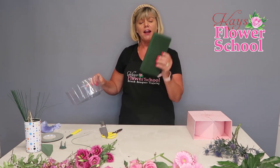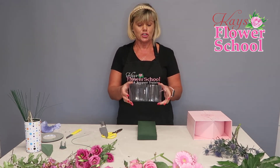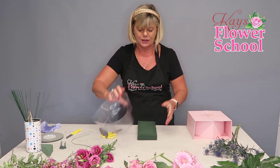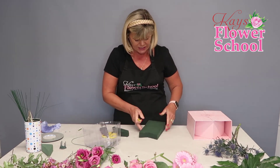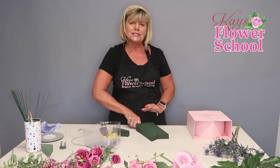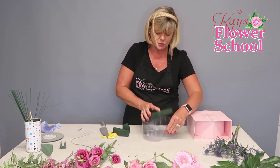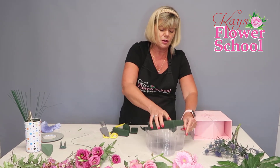Here we have our half block, fully soaked. Just rest your hat box liner as a template on top of the foam and mark it out. You will need to cut it a little bit smaller than the shape so it fits down into the liner. I'm just cutting roughly — keep the pieces you cut off, don't waste them. Try it in the box, and if you need to go a little bit smaller just trim a bit more off.